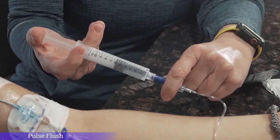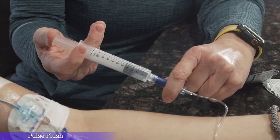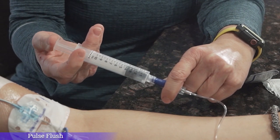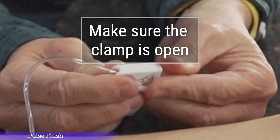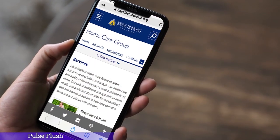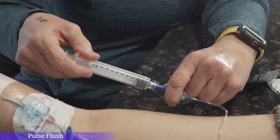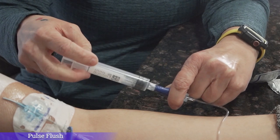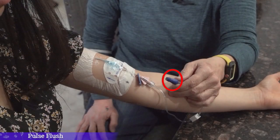If you are unable to flush your IV line or find that it takes a lot of effort to flush the fluid from the syringe, double check to make sure that the clamp on your IV line is open. If your clamp is open and you still have difficulty, stop and call your infusion provider. Once you have emptied the syringe, disconnect the syringe from your IV line and throw it away. Be careful to disconnect the empty syringe only — you do not want to remove the hub from your IV line.